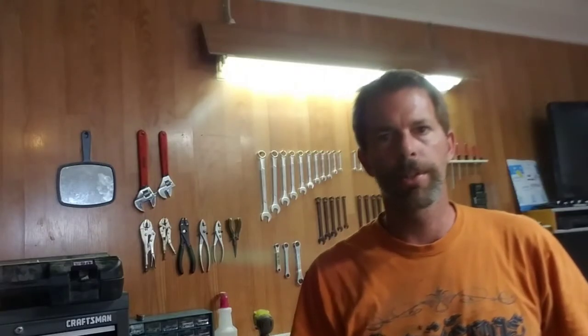Hey it's Mark again. Today I'm going to do a real quick video about why your speedometer may or may not be working. Nine times out of ten this is the problem. A lot of people come in here and one of their to-do items is fix their speedometer. I'm going to show you a quick and easy way to test it as well as fix it.